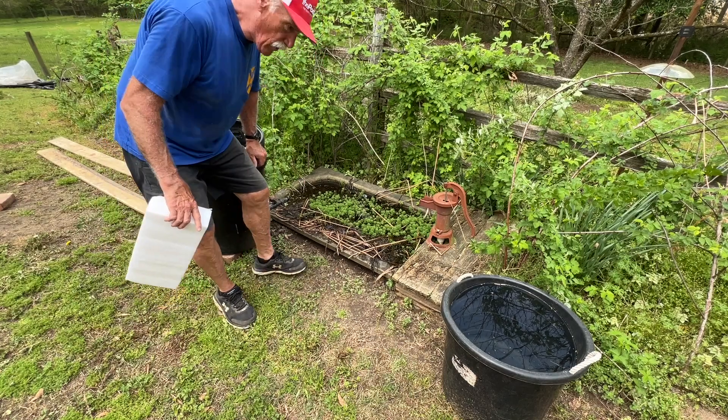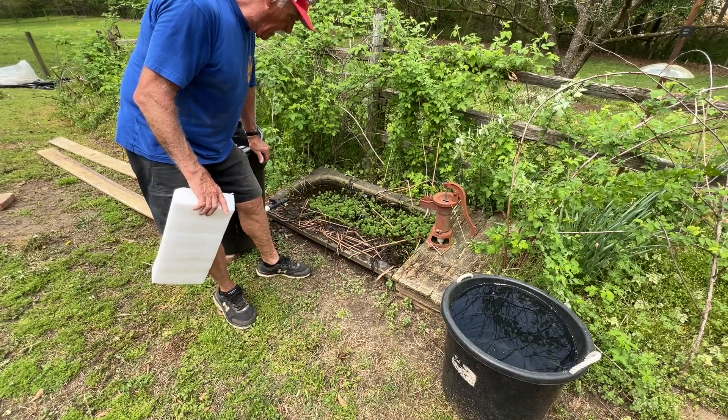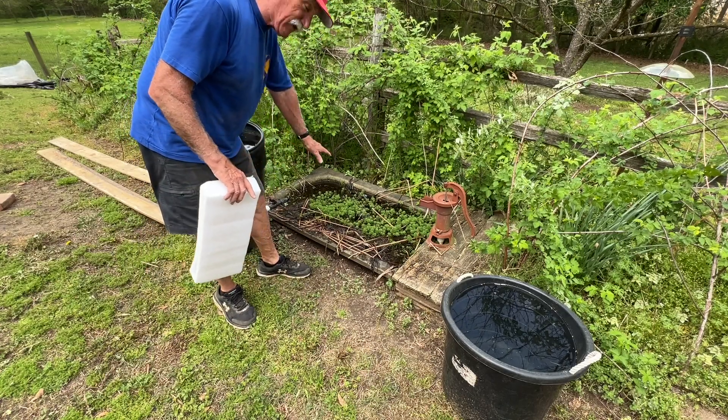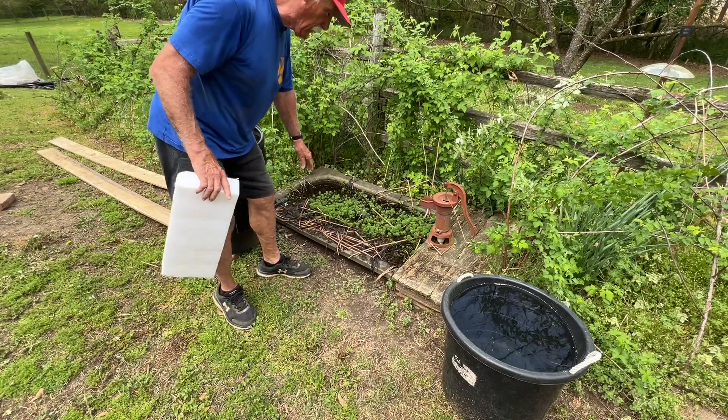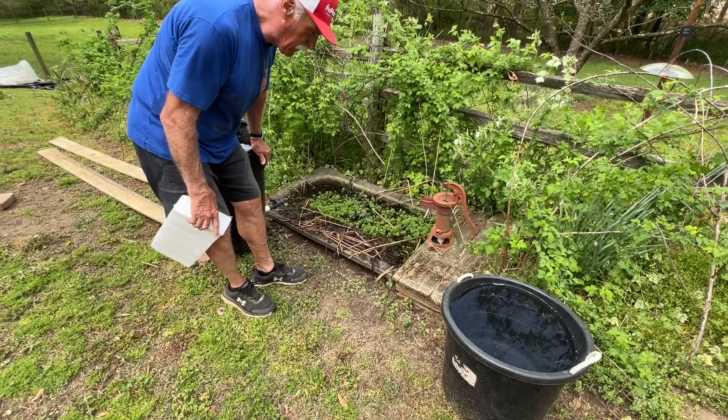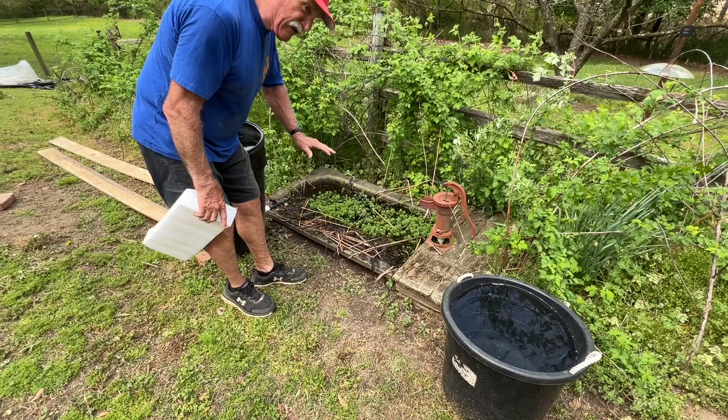I mentioned in my last garden update that I needed to get this cleaned out. It's not a pleasant job. This is a sunken marble bathtub. At one time, this was in a kindergarten or first grade class — I don't remember which — as a reading station.